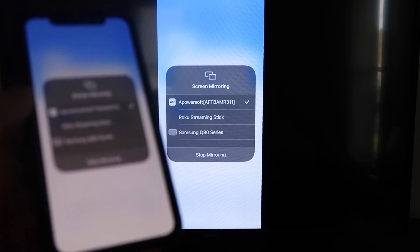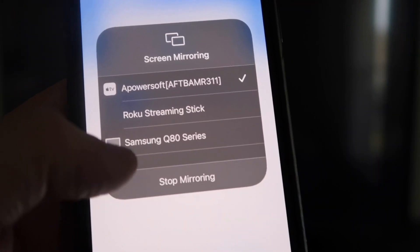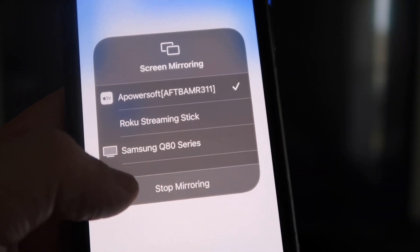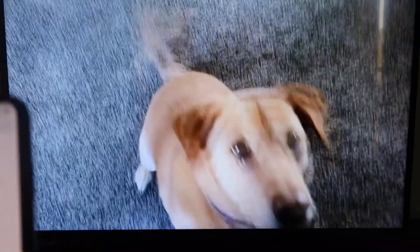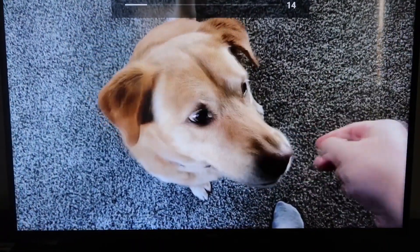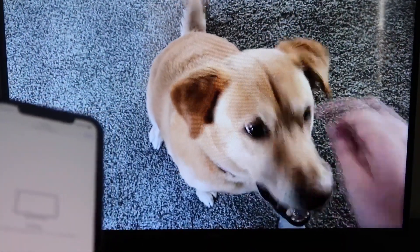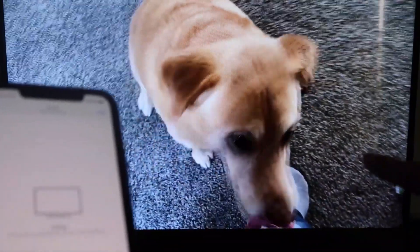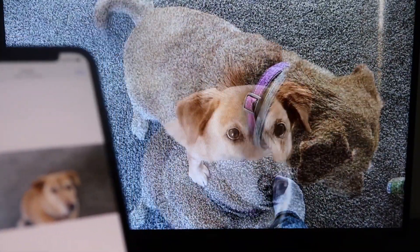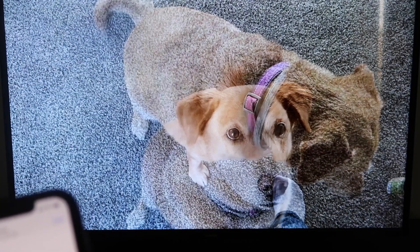Let me give you a quick test of how this works. I'll play a video from my camera roll that I recorded with my dog, and it's playing directly from my phone right to the TV. The great thing is the sound is coming from the TV and not from the phone. If you want to stop mirroring, just swipe down from the top right and click the Stop Mirroring button. And that's how you mirror your iPhone to your Fire Stick.